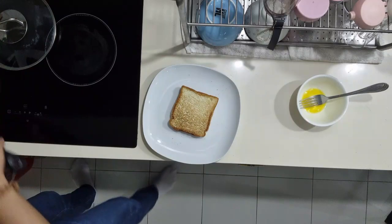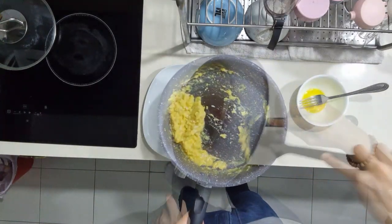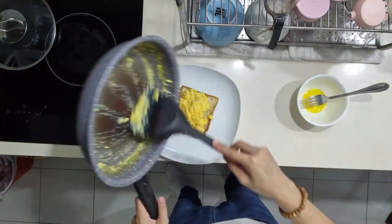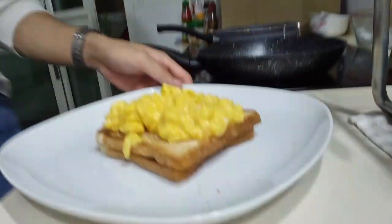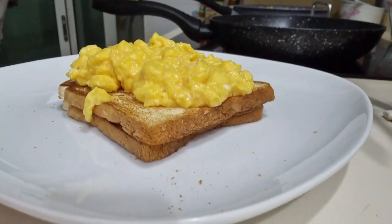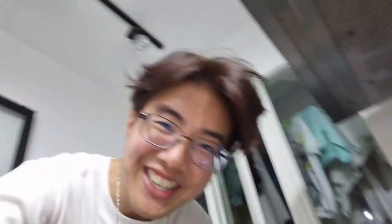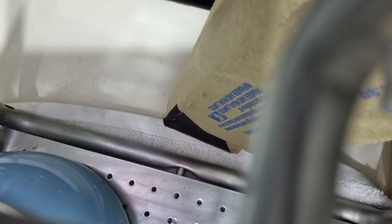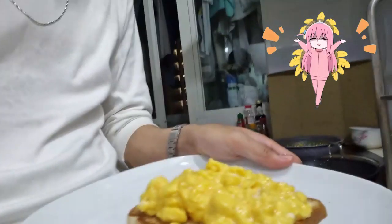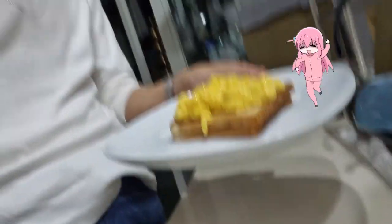Alright, scoop the egg over the sandwich and there we go. There's the sandwich. This is just a picture of my camera falling down. And that's how we make the perfect sandwich, at least for me.